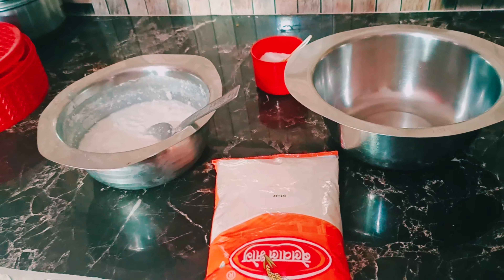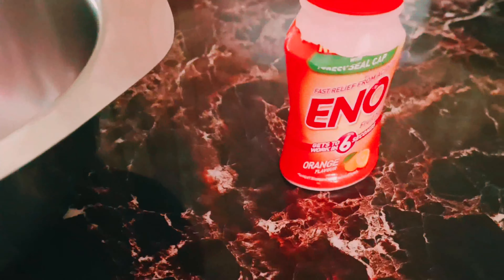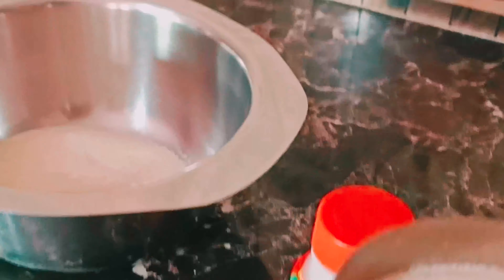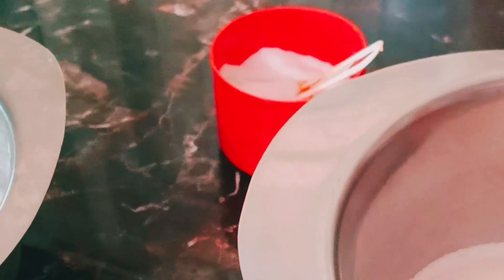This is the package we will use. We will add 2 cups of the soji. We will not need to remove it. I have added 2 cups. We will also add 1 more cup and mix it in.